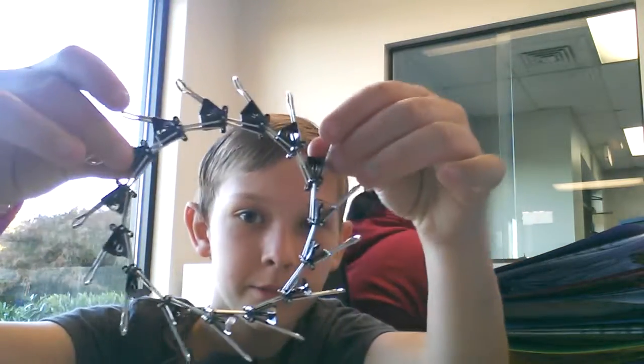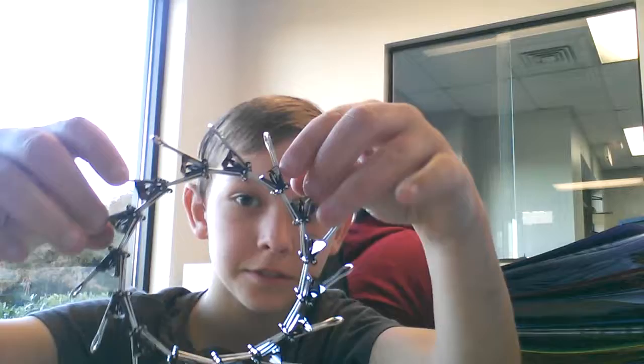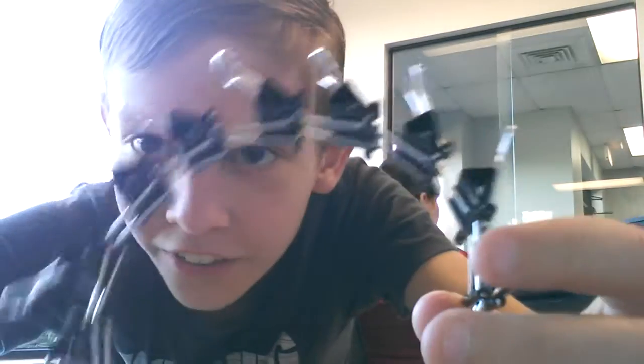Hello guys, it's me again and today I'm in my mom's office and I'm going to be showing you how to make this a binder clip circle. Are you ready to know how to do it? Let's do it.